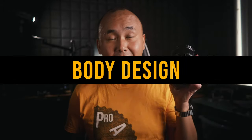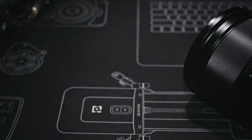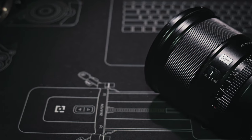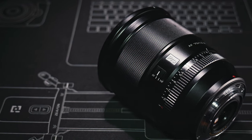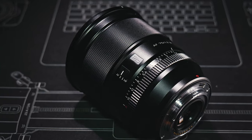The lens I'm holding is the Viltrox AF 75mm f1.2 XF, designed for Fujifilm X mount cameras. Viltrox told me it will be available for other APS-C mounts in the near future, and the optical formula and design should be pretty much the same for all future mounts. So most of what I say should apply to the other versions as well.